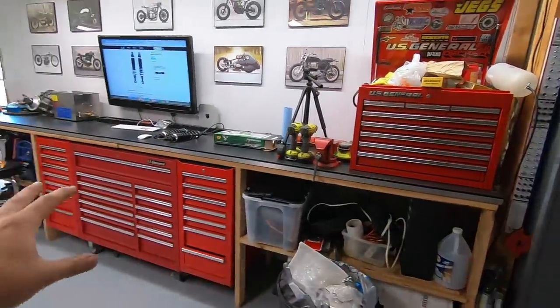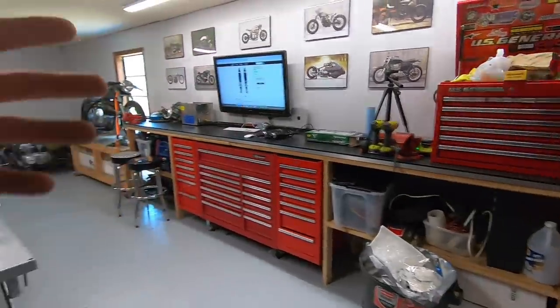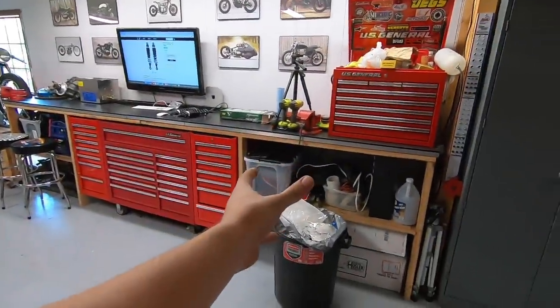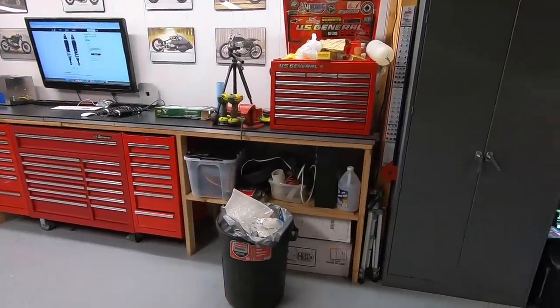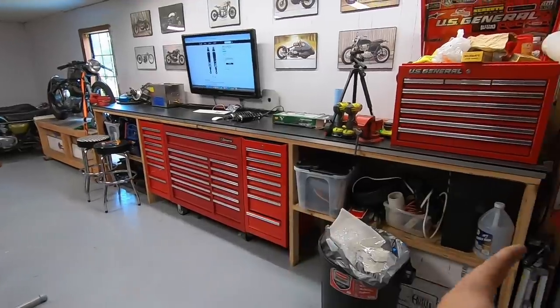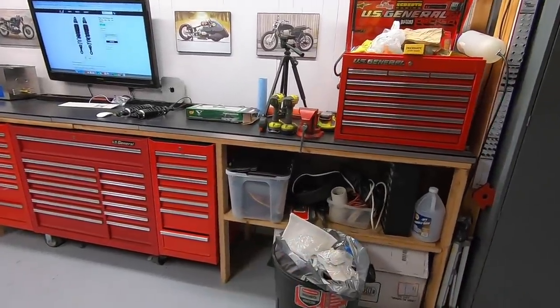A little bit further over is the long workbench that was in my old shop. This shelf here is going to be kind of whatever the current project on the lift is — we'll be putting parts on there as parts come in that we order, and anything I take off and need to store will be easy to have right there. I plan on keeping that cleared out and relatively clean.